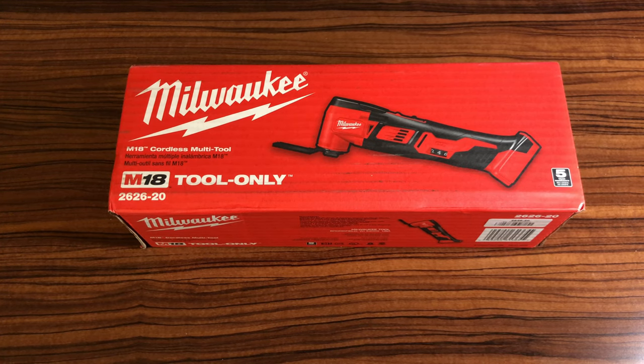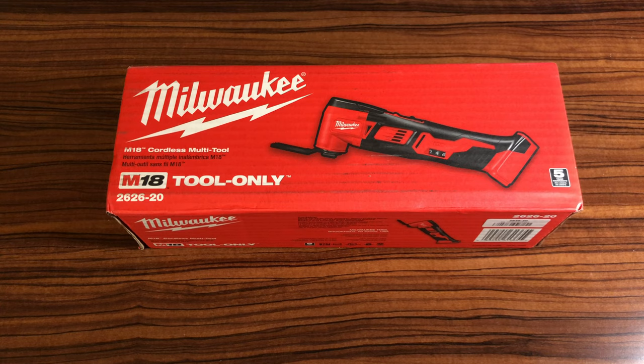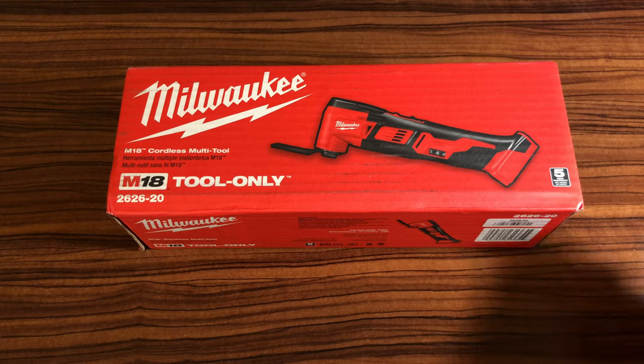This is the unboxing and review of the Milwaukee M18 cordless multi-tool. It's item number 2626-0, tool only — no batteries included. Let's get right to it.